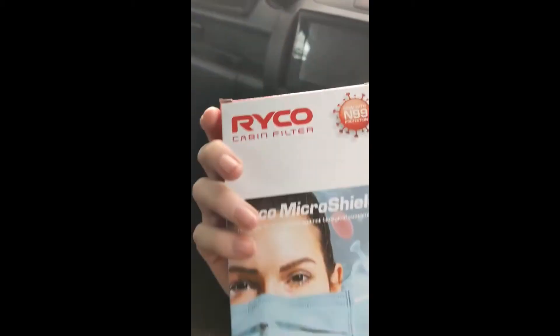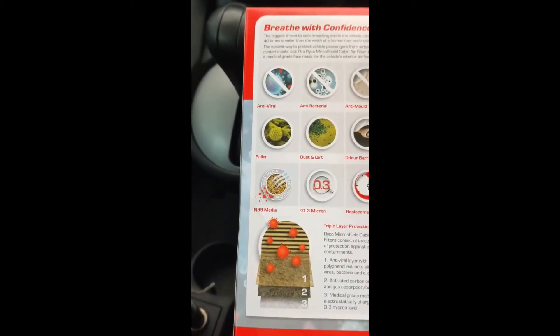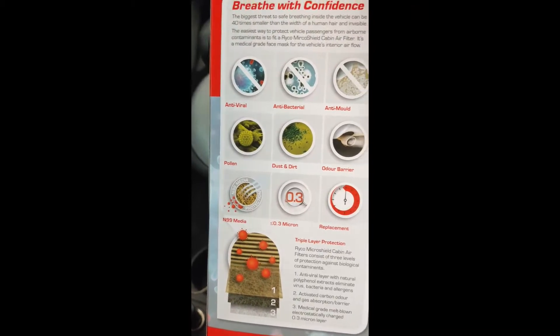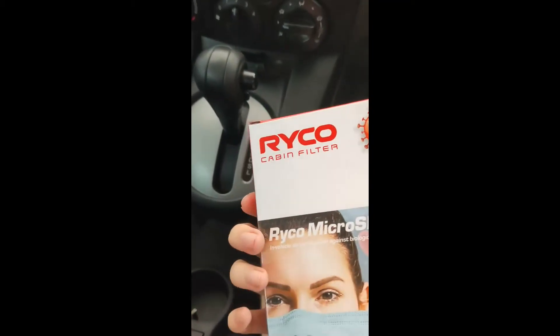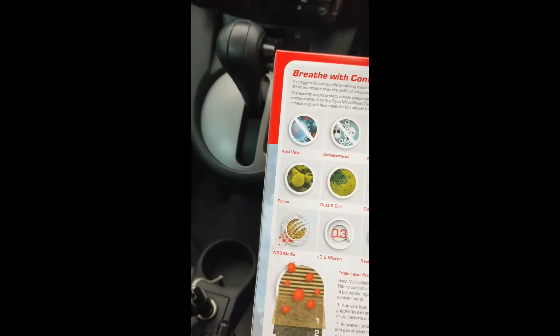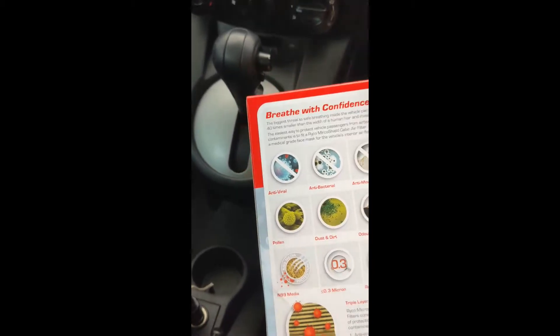This is the air filter by Ryko — let me know if I've said that right. It has some nice features; it's apparently meant to protect you from COVID, so test that out, even though COVID's not really a thing anymore. Now let's see how this works.